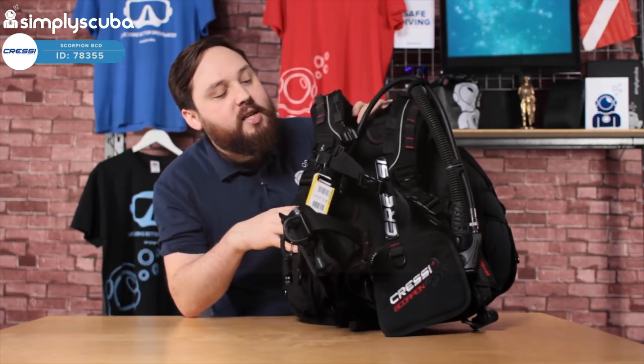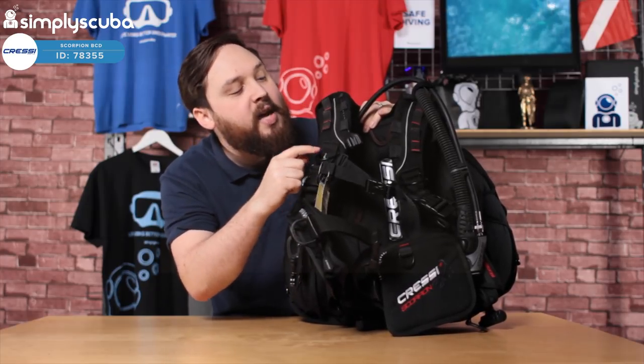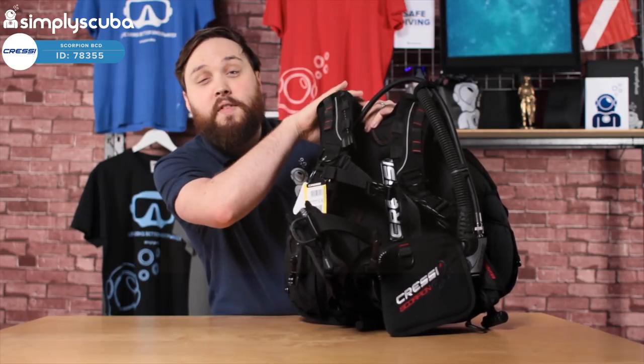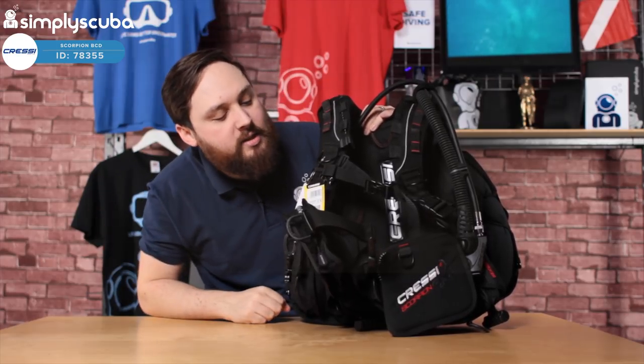Over on the right-hand side, much the same with the daisy chain and the pre-bent metal D-ring, except this time we have a deflation dump valve. Just pull on that and it's going to dump the air over your right-hand shoulder — a nice way to quickly get under the water.